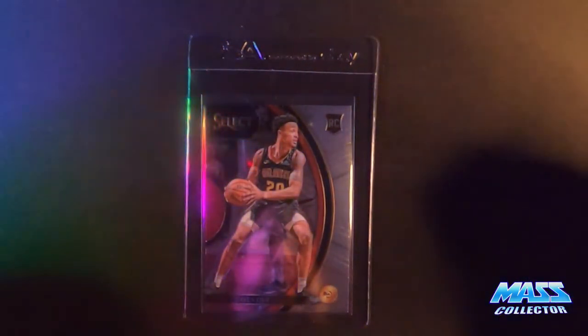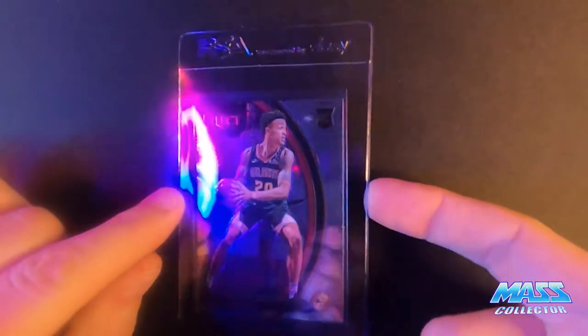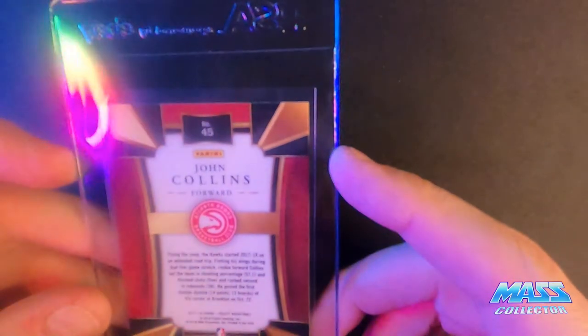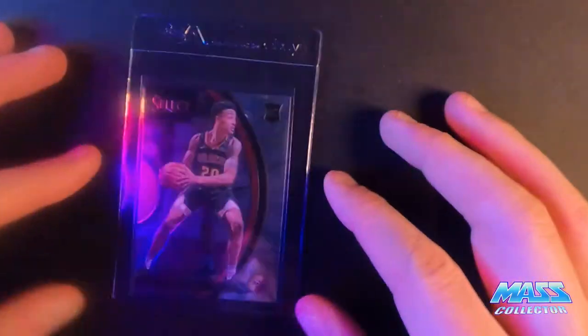John Collins Select Rookie 2017. I'm thinking this thing is like a seven or an eight. It's got some surface issues on the face of it, and some of the corners kind of look a little rounded. But I'm going to get it slabbed up.